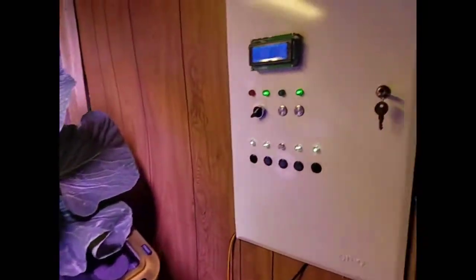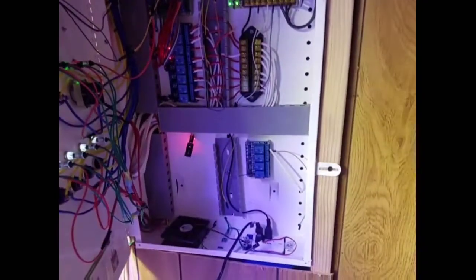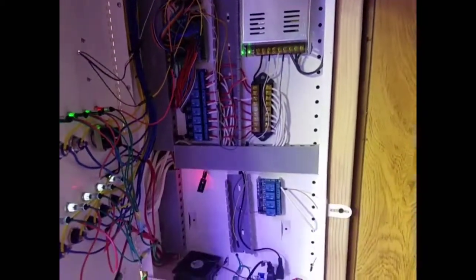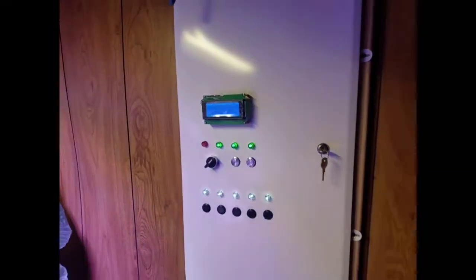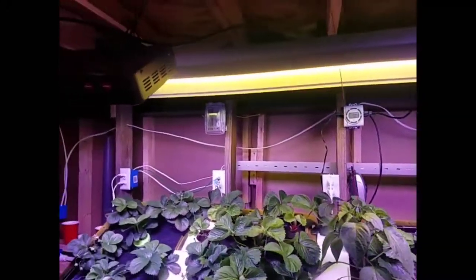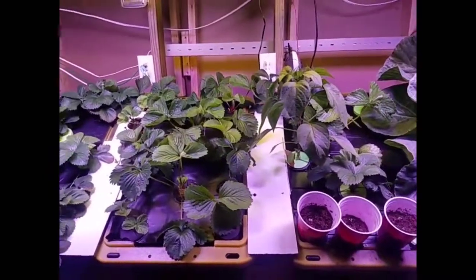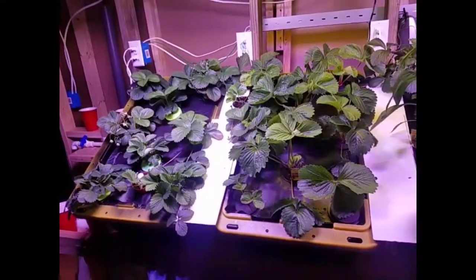Over the weekend we had a power outage for about two to three hours. Everything in this panel is connected to a battery backup right on the other side of the wall. I had tested it before and it worked, but this was the first live test where we really didn't have power. The battery backup runs the misting system and everything in this cabinet — it doesn't include the lights, but the more important thing is that you keep misting the roots even when the power is out. That was a successful run — thanks for watching!